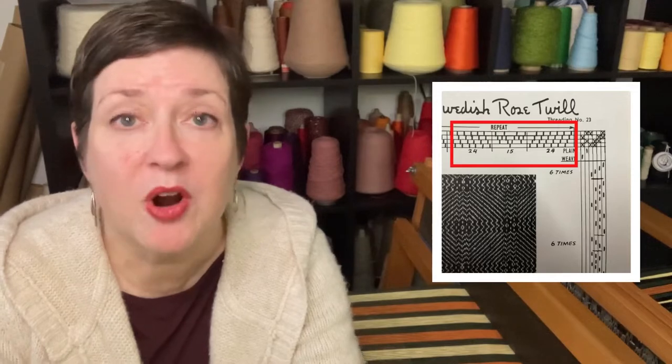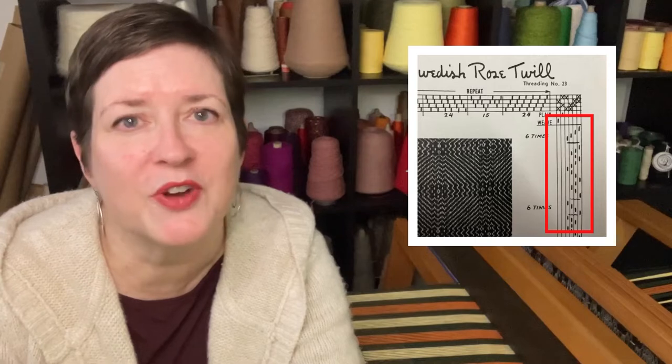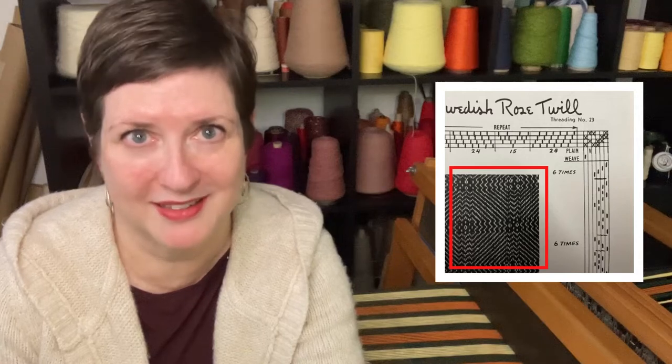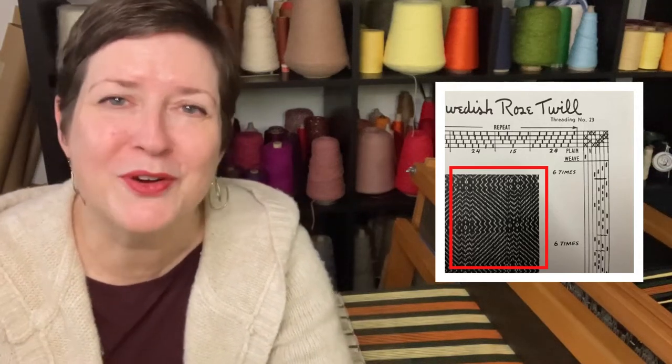This is a weaving draft, and a weaving draft has multiple different components to it. You'll find the rows across the top are your instructions for how to thread your heddles. The columns down the side are your instructions for how to weave the fabric. There's typically a sample in the middle to show you what the fabric will look like. But today, we're going to focus on that little tic-tac-toe board where the rows and the columns intersect, which is your instruction for your tie-ups.